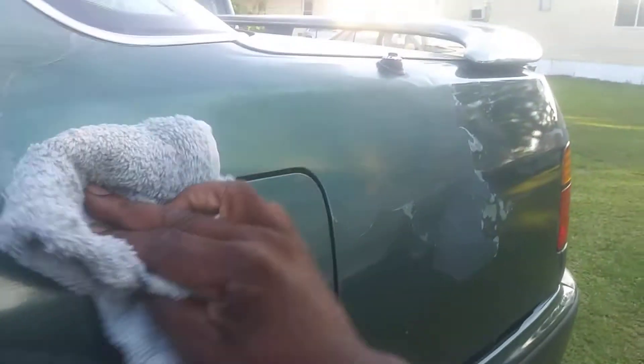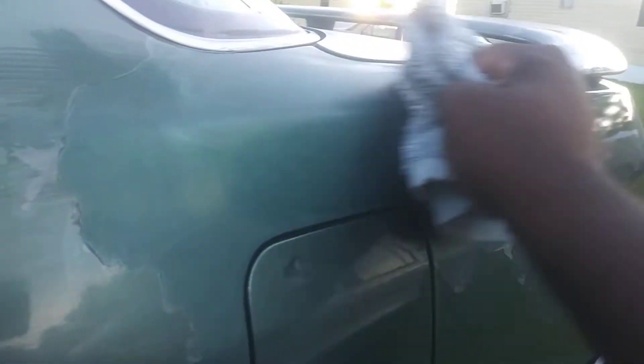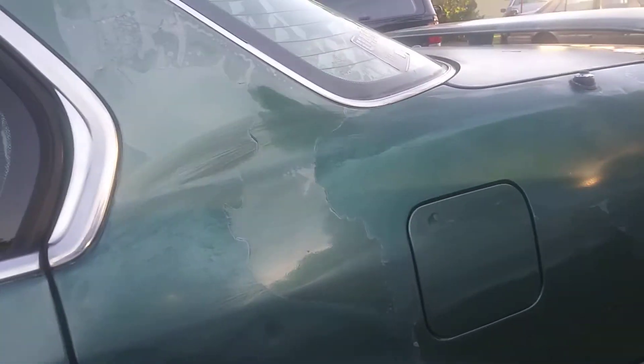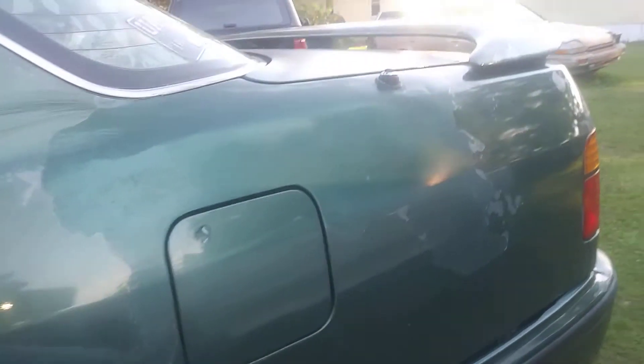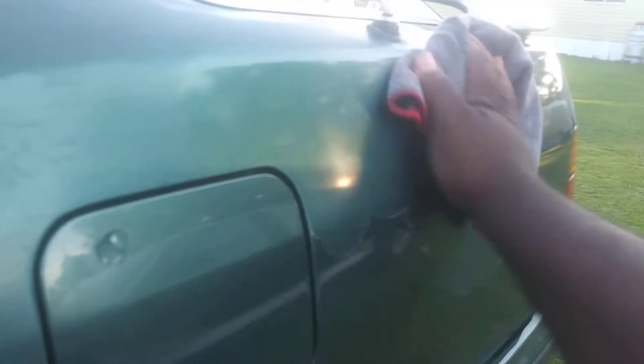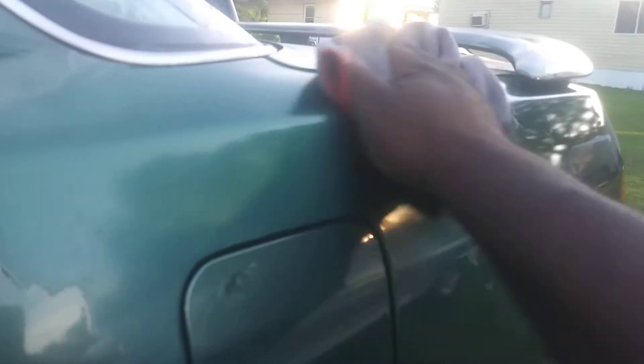I don't know what Honda was thinking when they got whoever painted their cars — they need to send them back to the factory somewhere. My Honda has some sorry paint jobs. But this stuff is about one of the best I've seen. Look at here how it's pulled the oxidized paint surface off. I don't even think you have to let it haze or anything. I just go right in and take it off. This stuff is like magic, man. Very sleek.